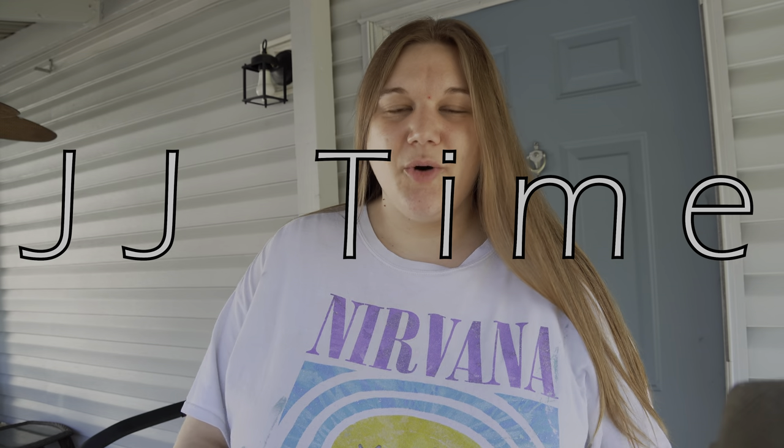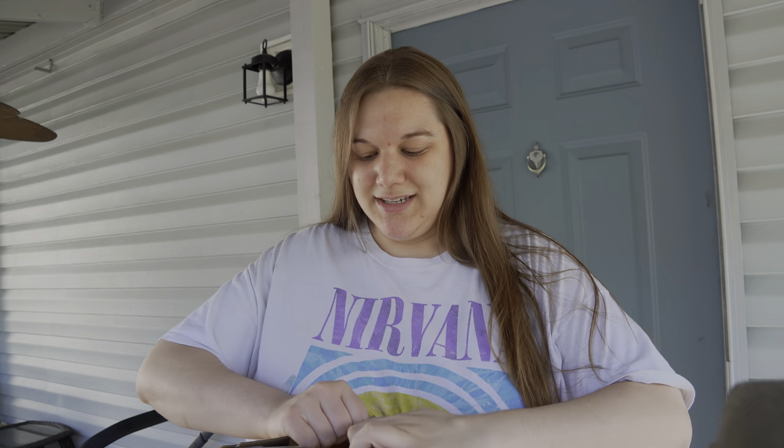Hello guys. So in yesterday's video I mentioned about how we always have so much cardboard and I want to try to start recycling it. Somebody said that I should do it for Earth Day because it's literally in a few days from now and I'm like that is such a great idea. I already have a craft picked out for the kids to do and as soon as I read that comment about recycling our boxes for Earth Day I'm like yes, that is what we are going to do.